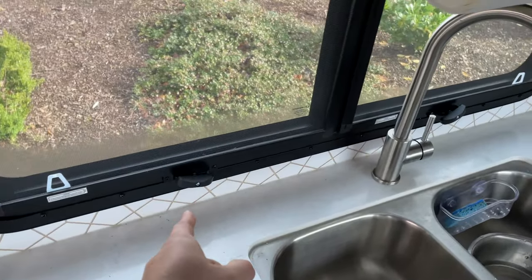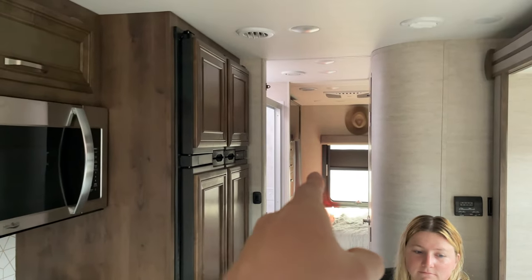This rig originally came with a 32-inch TV up front. Outside there's a 23-inch, and then in the back there's a 23-inch. We went ahead and opted to upgrade the TV up front and move the TV that was here to the back. So I'll show you both of those.